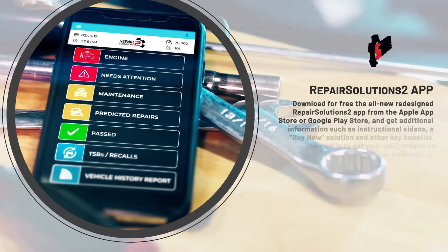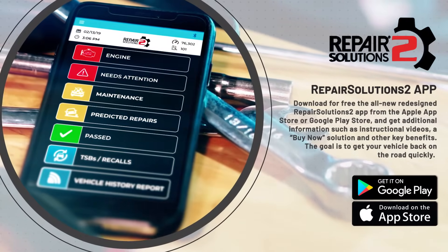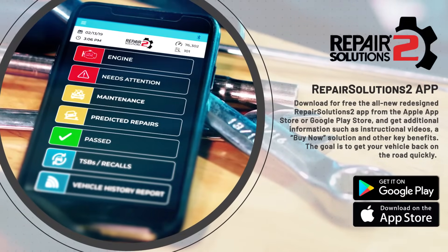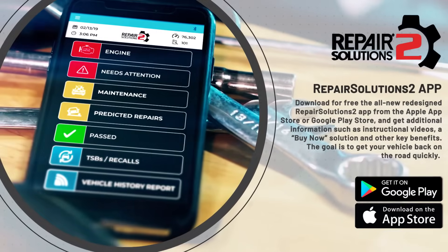Download for free the all-new redesigned Repair Solutions 2 app from the Apple or Google Play Store and get additional information such as instructional videos, a buy-now solution, and other key benefits.